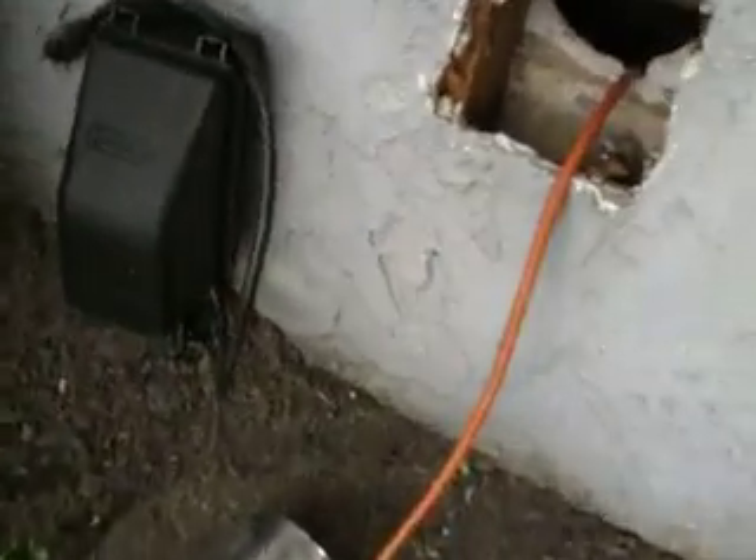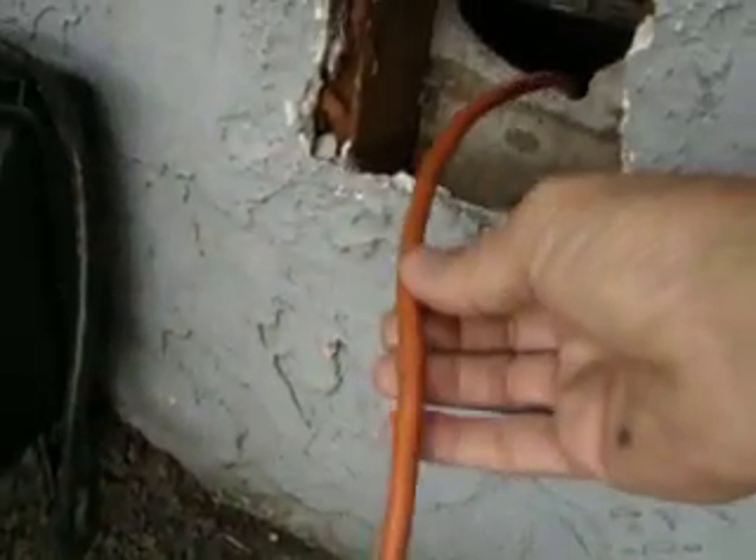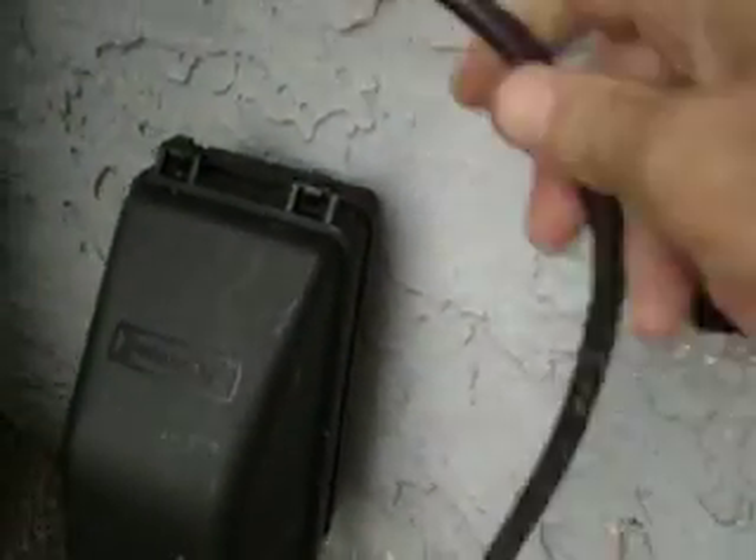Right down here, this wire is coming from my wind generator — that plugs into the battery. You can see the battery right there. This here is just an outside electric box. I'll take this wire, stick it through here, and plug it in off the battery. That gives me power for outside use.